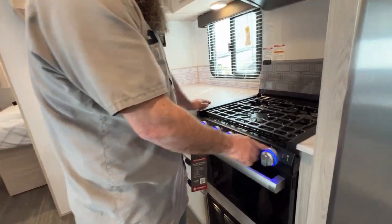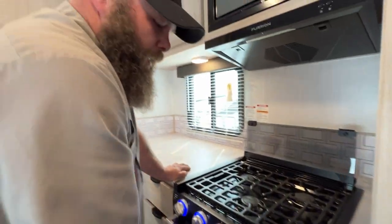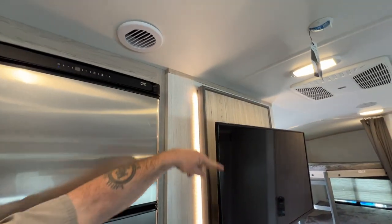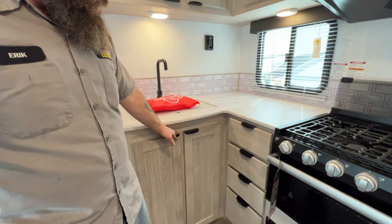This switch here gives you some ambiance lights around your entertainment area. Two is the ambiance lights plus the light for the oven. You've got plenty of drawer space here as well, and cabinet space underneath the sink.